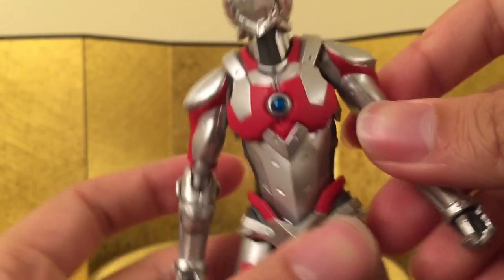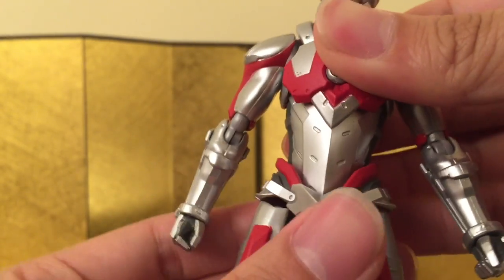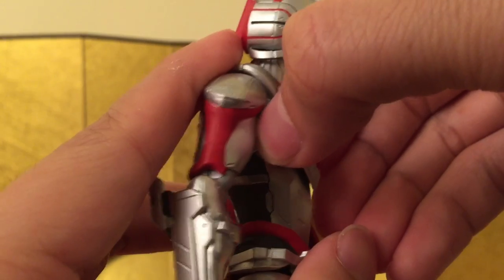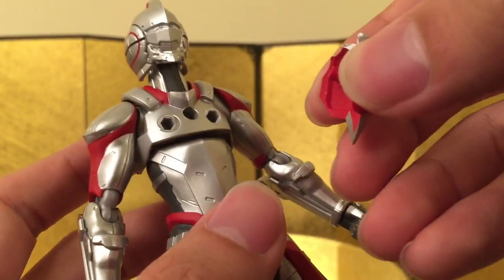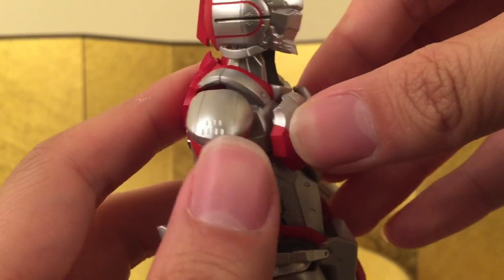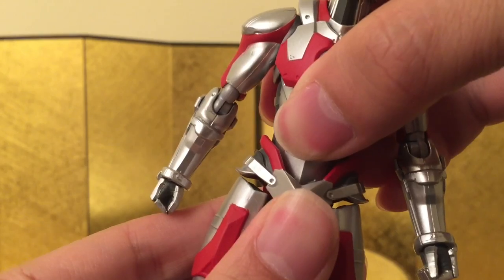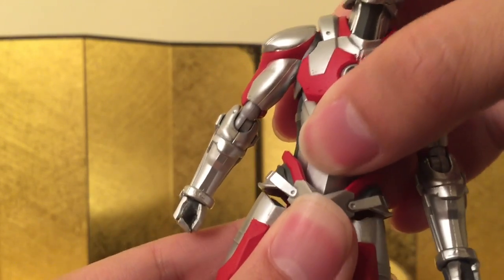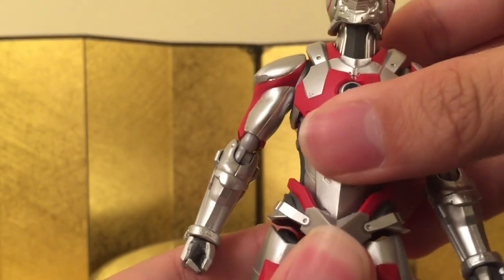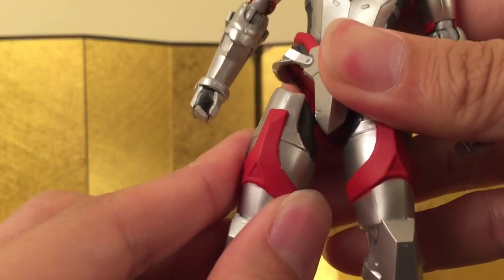It's just kind of stiff — I didn't want to stress it. The ab crunch is actually quite nice as well, but mine is really, really stiff so I don't want to stress it, but it's there. One thing I'll mention is that you can take off the chest piece and change it to a thinner chest for him to pull off his signature move where he shoots the beam. The hip, you can turn, but mine is pretty stiff as well, and I don't think there's articulation in that area — I'm not going to stress it.